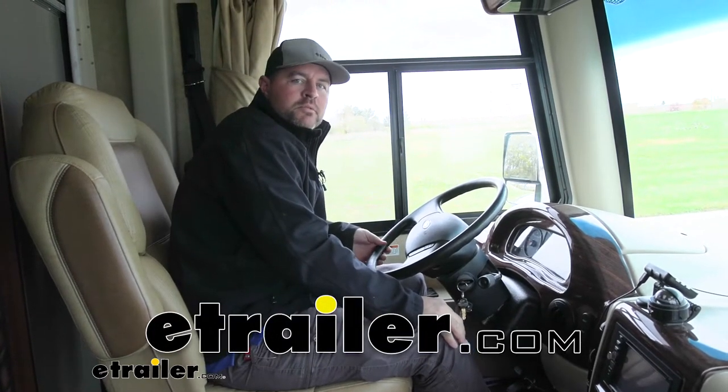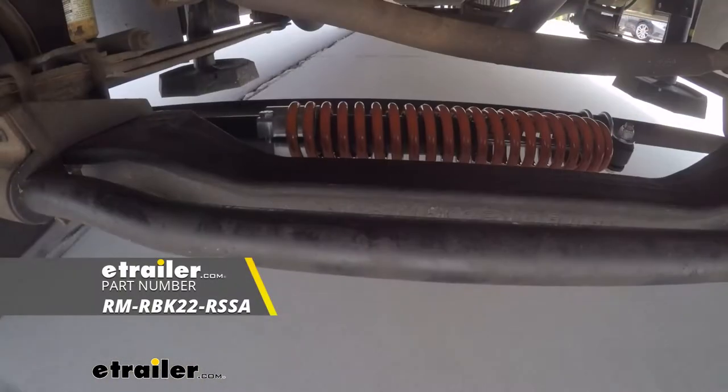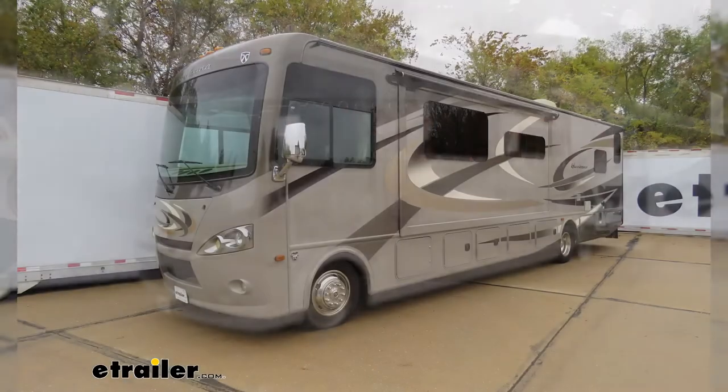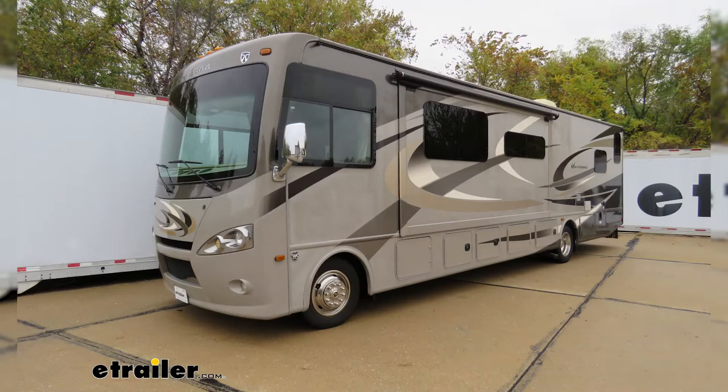Hi, I'm Shane with EachLiter.com. Today I'm going to walk through how to install Roadmaster's Reflex Steering Stabilizer on your 2016 Thor Hurricane motorhome on an F53 chassis.